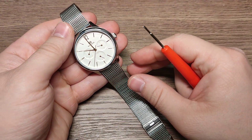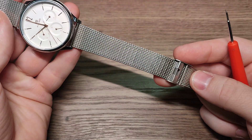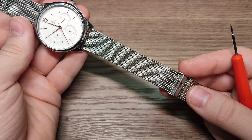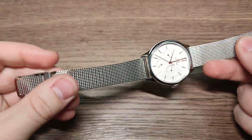Hello guys, welcome to my new video. I will show you how to adjust this type of watch band. It is very easy and simple. This method is the same for all types of watches. Let's do it.